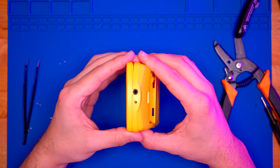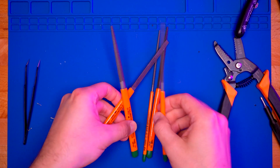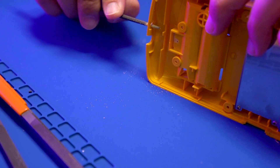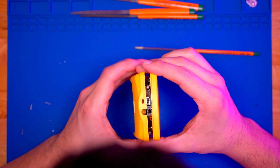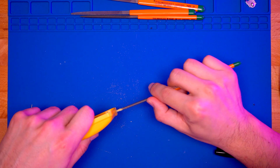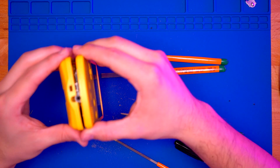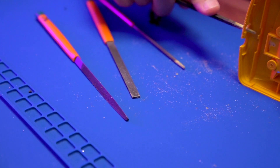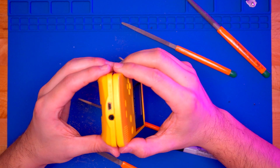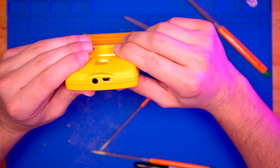Next we're going to modify the shell so it can fit the USB. Using a small filing kit, take your time and file a little bit of material away at a time, constantly checking to make sure the fitment is okay. I used a permanent marker to mark the size of the USB as a guide. Patience is key here — just file a little at a time and check your work until you have a good fitment.